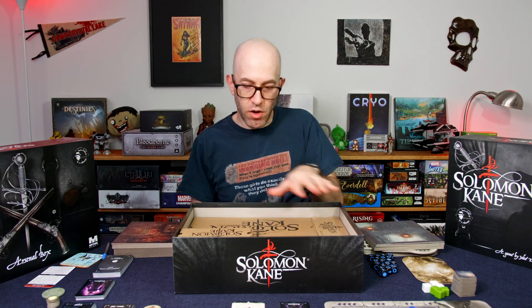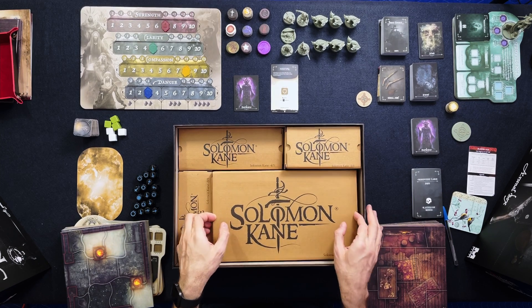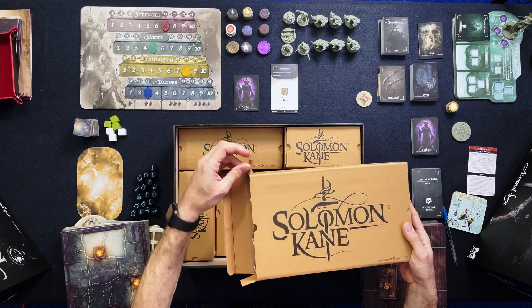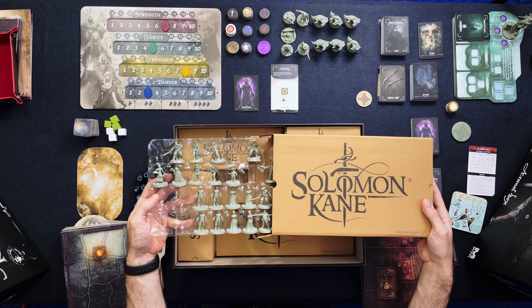So inside the box here, these are all of the minis. The two larger boxes here actually still have trays in them, so if I take them out and slide out the tray, you'll see what the original trays looked like — they were just molded plastic like that.